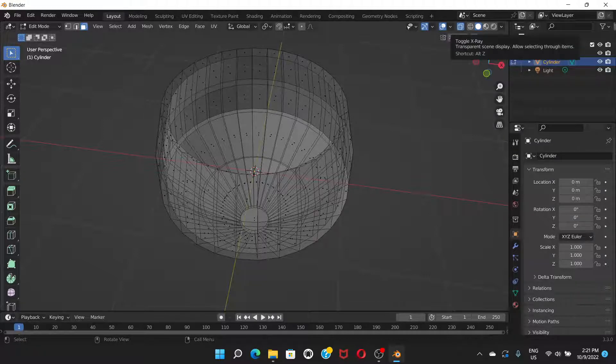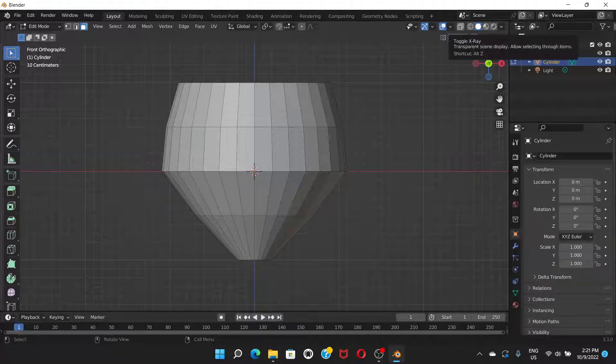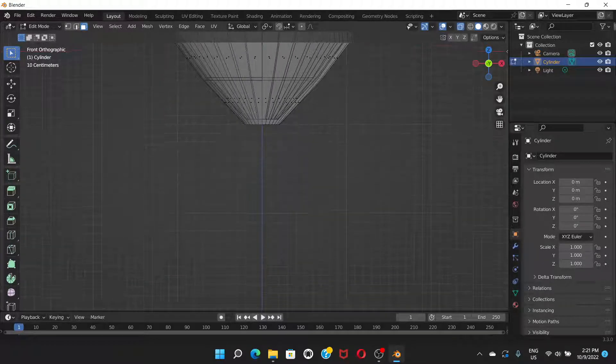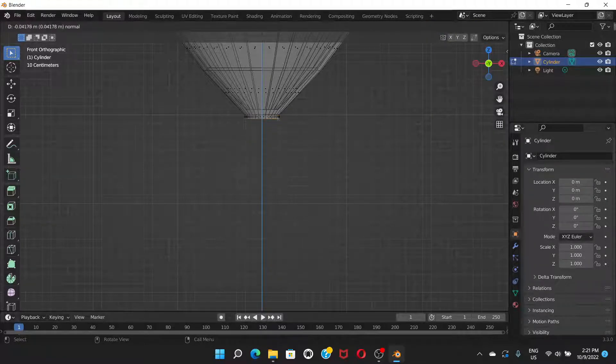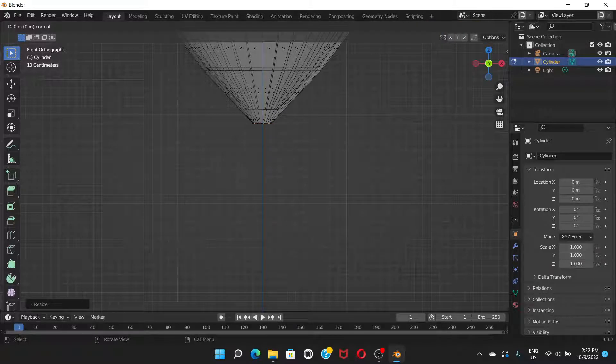Click outside to deselect. If you turn off X-Ray mode you can see the shape. Go back to front view and turn X-Ray mode on again. Hold Shift and scroll the middle mouse button to pan the view up. Select the bottom ring, press E to extrude, then drag it down — if it doesn't go straight, press Z to constrain to the Z axis.